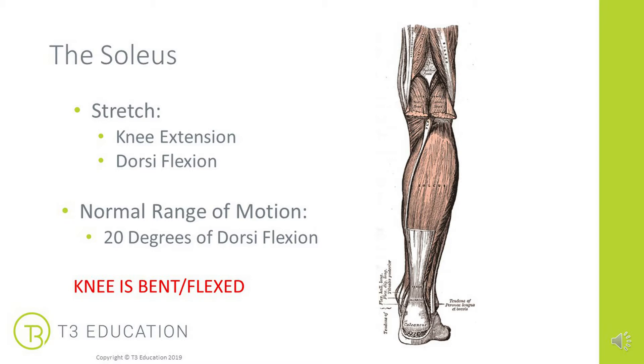In order to stretch the soleus, we want to move the ankle into dorsiflexion. In case the gastrocnemius is shorter or tighter, it's good to do this with the knee in flexion — the knee bent — as this will slacken the gastrocnemius and ensure the stretch is targeted more towards the soleus. Typical range of motion for dorsiflexion is about 20 degrees.